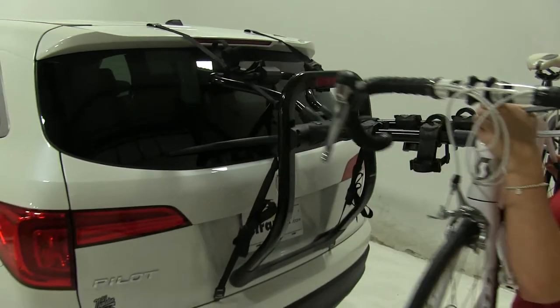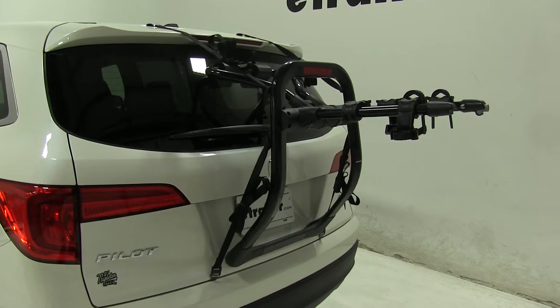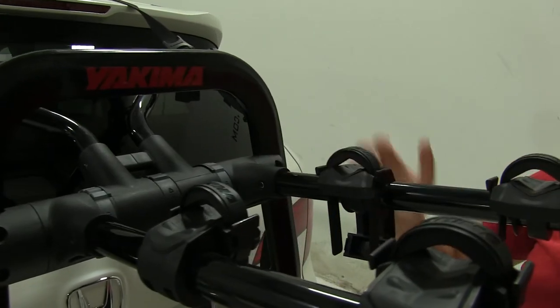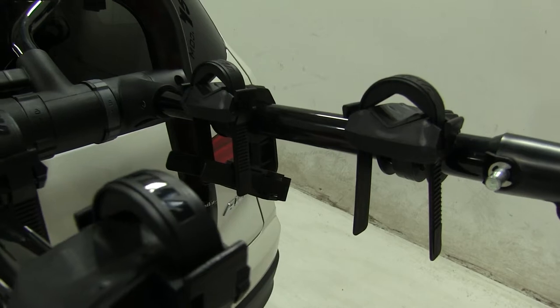Let's take that off. It's going to hold it in three points — two on the frame and one as an anti-sway cradle. They're quick and easy to reinstall, which I suggest when your bikes aren't installed, just to prevent them from getting lost or damaged.